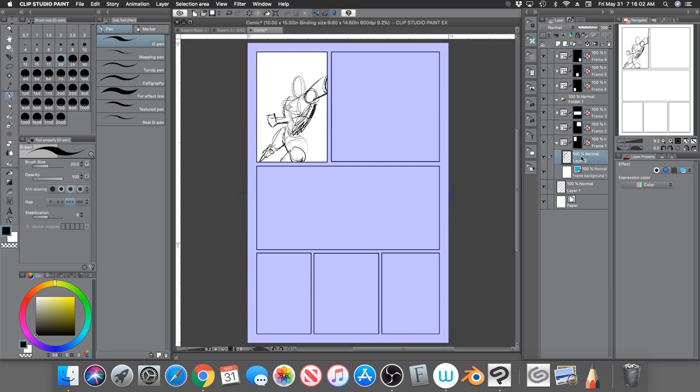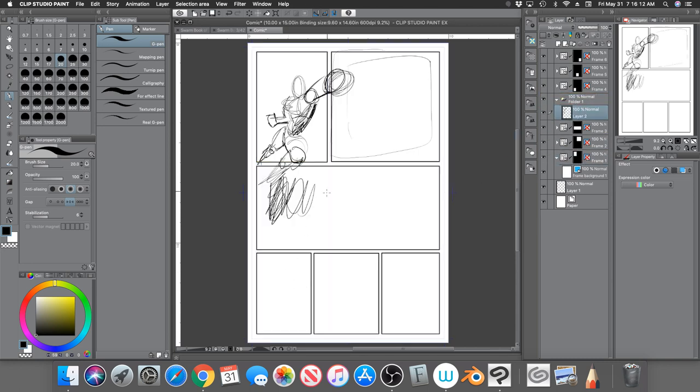I created a folder right above those three frames. Now inside this folder I'm going to take the raster layer where I drew the character and put it into that folder. Now you can see all the stuff I drew outside the mask — this is what I was drawing but you couldn't see it because the mask was hiding it. I'll erase some of the extra scribbling.